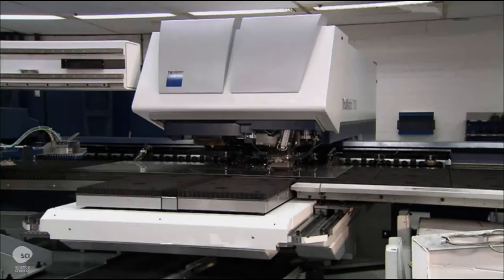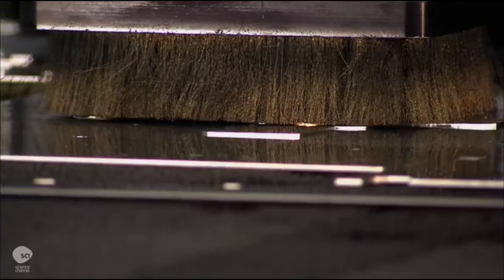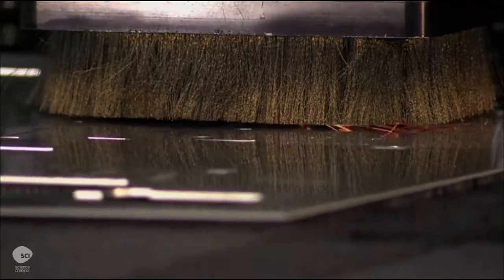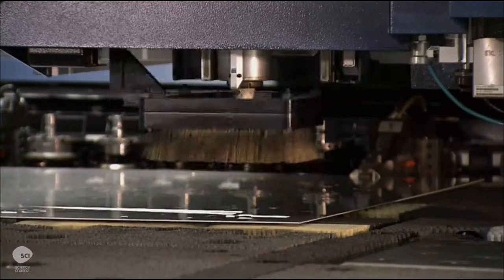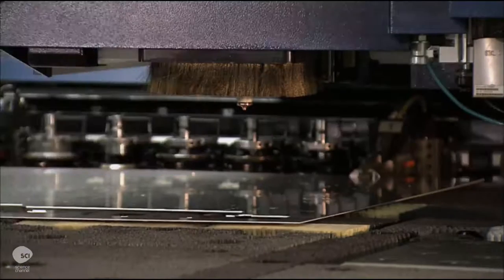Most of the ATM's non-electronic parts are cut from steel sheets. Workers load the steel sheets into a computer-guided laser cutting machine. The laser uses focused light to generate intense heat, which melts the steel to make the cuts.